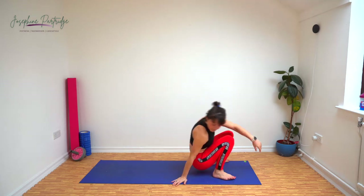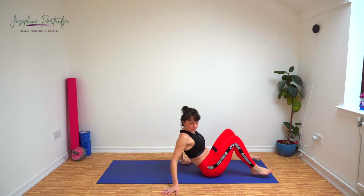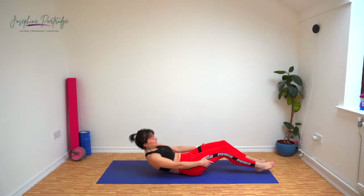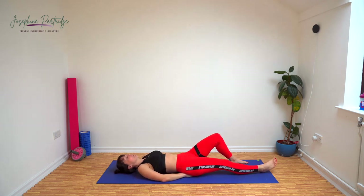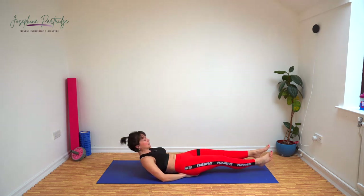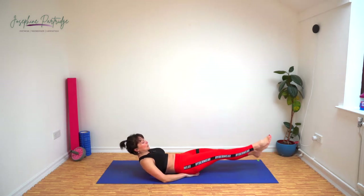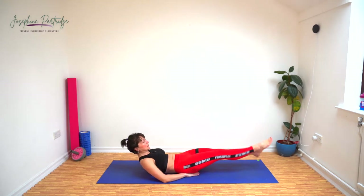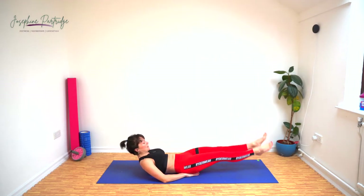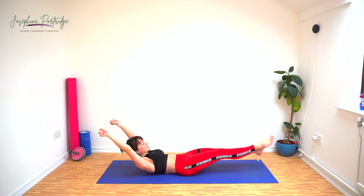Back down onto the floor now — we've got flutter kicks. You can put your hands under your bottom if you need a little bit of support for your lower back. Lift your head, shoulders and feet up off the floor, and we're doing little kicks up and down for the entire 40 seconds. If you want to make it harder, extend your arms out behind your head.